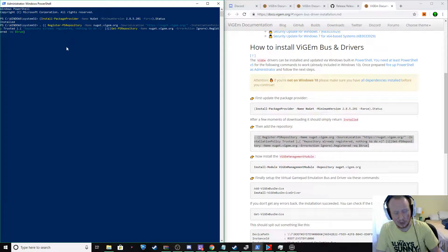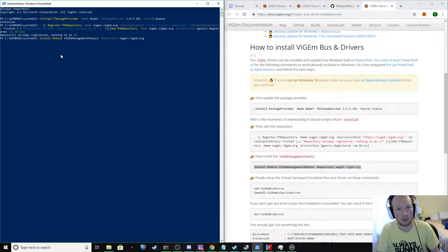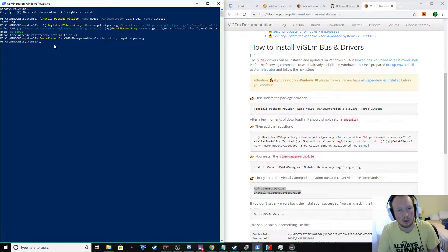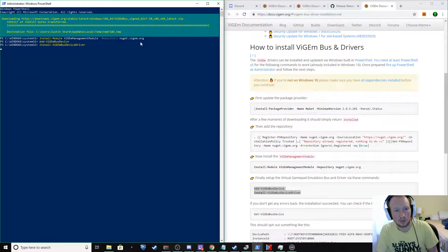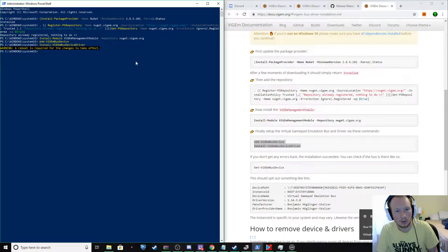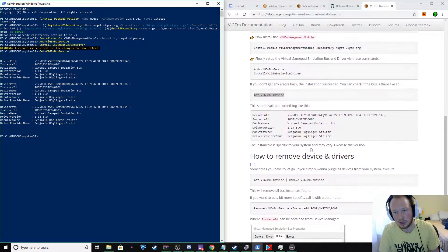So you're going to click on the next command, just copy, paste it, hit Enter. Now install the ViGEm Management Module — again, just copy, paste, enter. It's going to do a little bit of work installing the module. And the final step is to add your driver. Make sure that the previous step is all done processing before you do this step — it should give you the next command when it's finished. Right-click, hit Enter, and it's going to do a little bit of transferring data. If you don't get any error messages, it'll say 'install successful — reboot is required.'